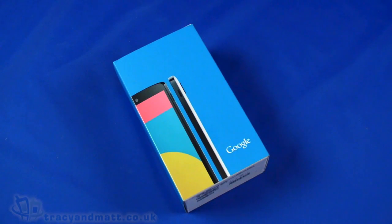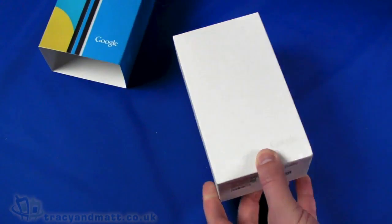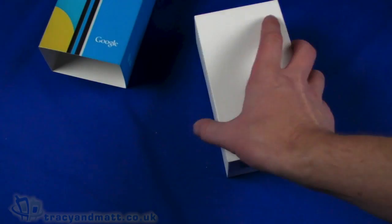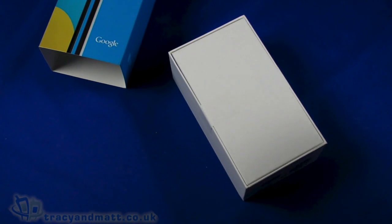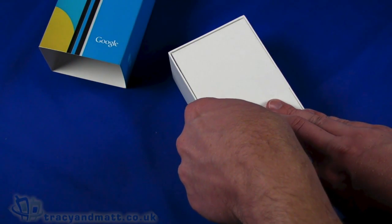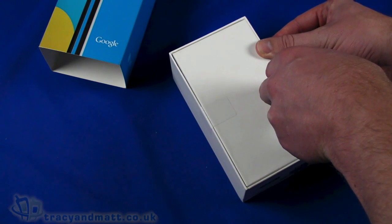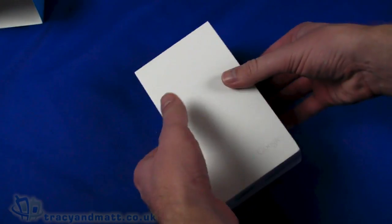Hello, this is Matt from tracyandmatt.co.uk and I'm excited to bring you the LG Google Nexus 5. It's a device that's been rumbling around on the web for a while — lots of leaks, lots of rumours — and finally was released basically this morning. It went on sale here in the UK following a press release yesterday evening. We're going to do a quick unboxing video of the Nexus 5, which I'm pretty excited to try out because I think it's going to be quite an awesome phone.